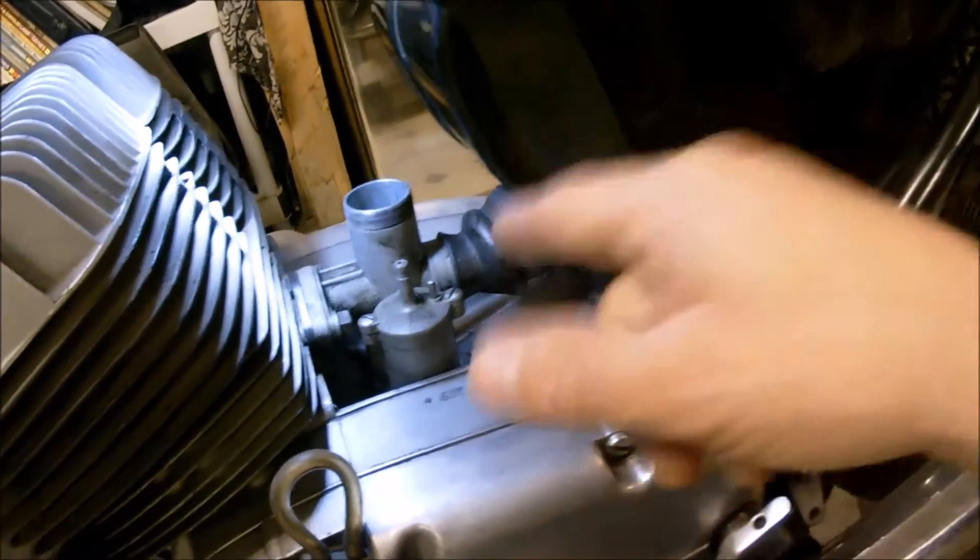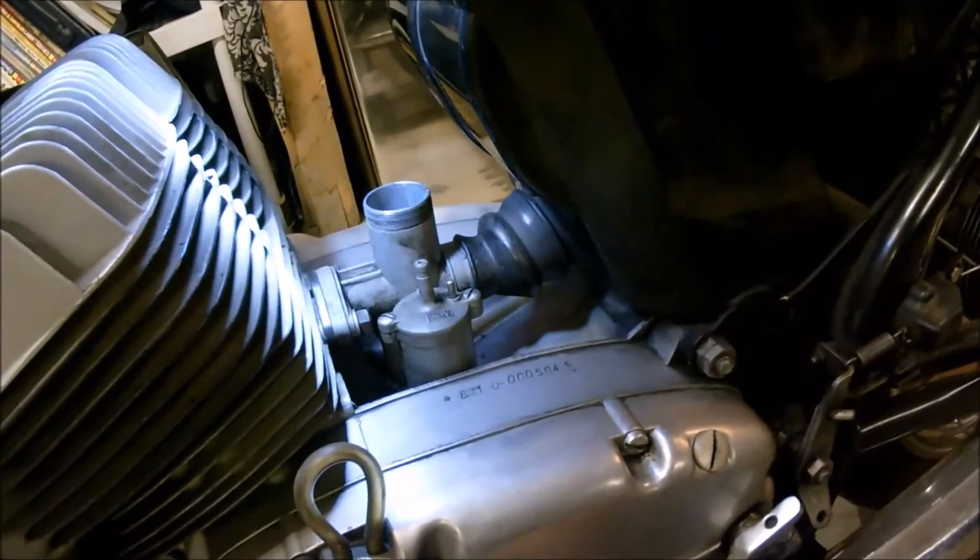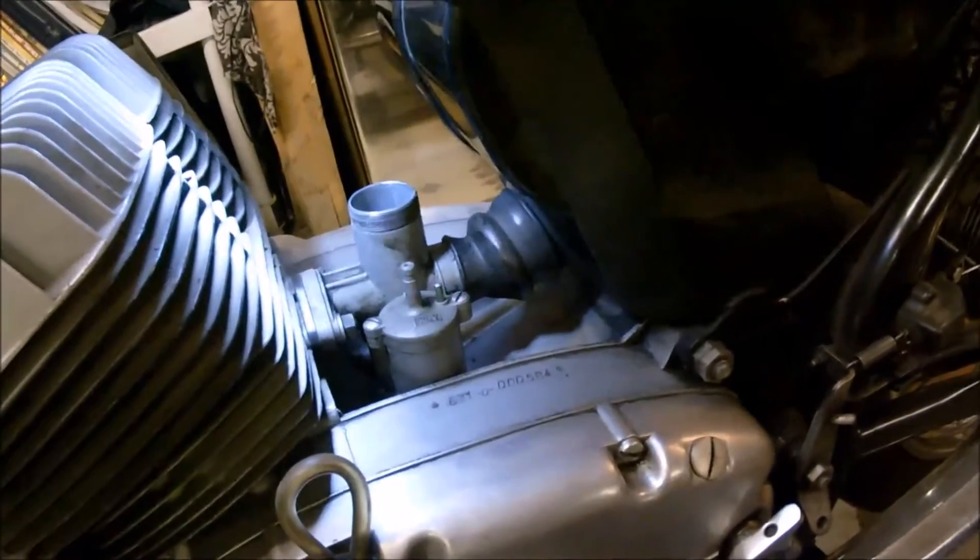I'll just step back so you can watch me take this off and we'll get it on the bench and see what she looks like inside.